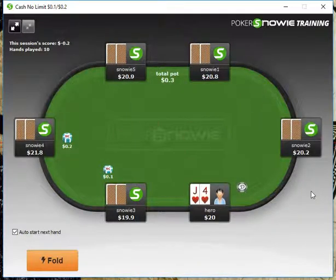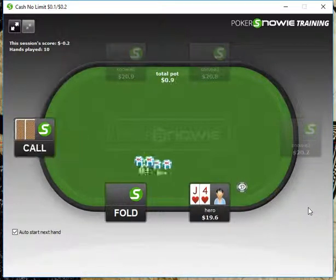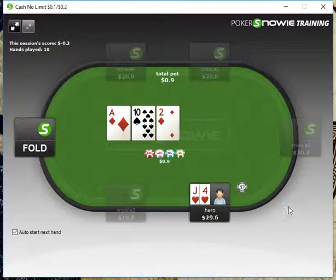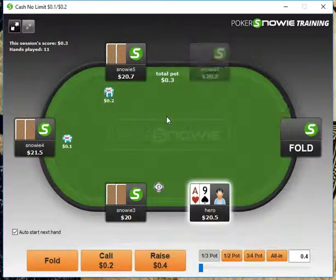Fold 6-2. Jack-4 suited, we can open up here — we're going to min-open it. Our opponent checks to us, so I'm employing a 100% c-bet strategy here. We're going to bet one-third pot, which is always plus EV to c-bet one-third pot with any two cards.